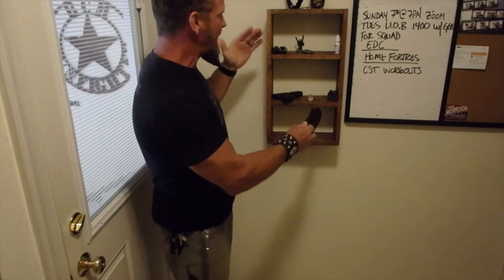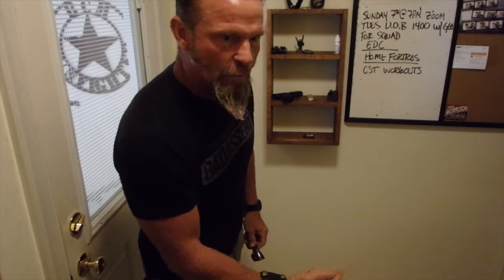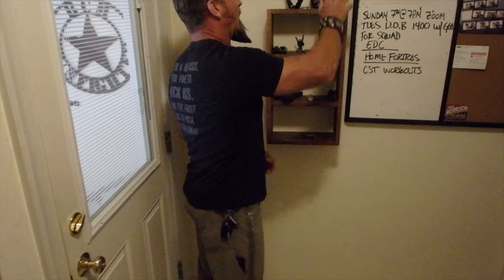Hello squad, welcome to my laundry room where I have an EDC shelf. When I come into my fortress I can do a pocket dump without spreading it all over my kitchen counters.